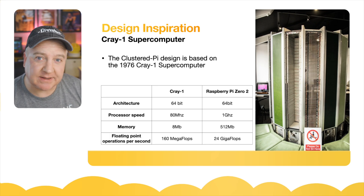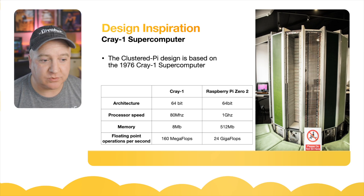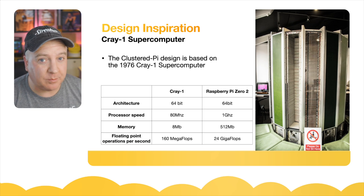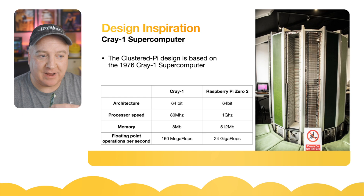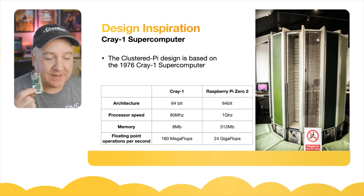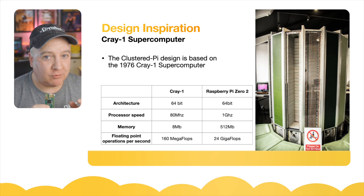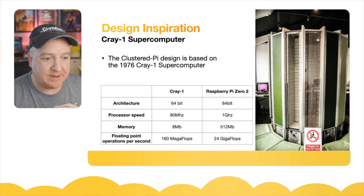The design inspiration was from the Cray-1 supercomputer. It was originally designed in 1975 — the year I was born — and the first one was sold in 1976. In today's money it would cost around 33 million dollars. The Cray-1 was a unique computer at the time because it was 64-bit. If you think about it, we've only just gone to 64-bit for our Raspberry Pi operating system, and that was over 40 years ago.